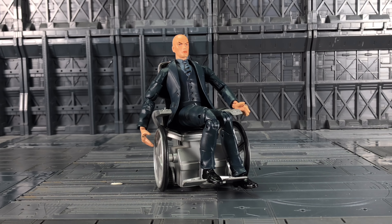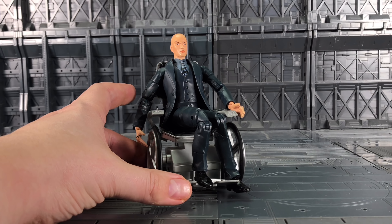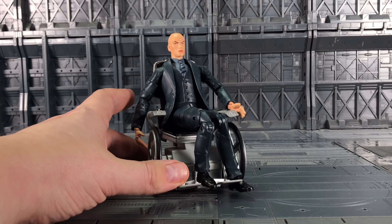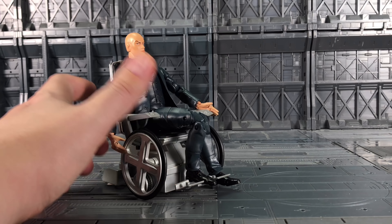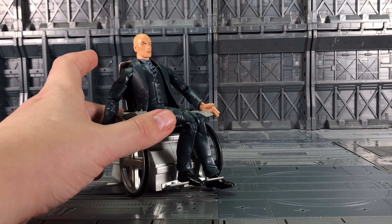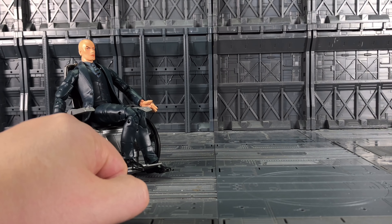Hello everybody and welcome to another Marvel Legends related review. In today's video I'm taking a look at a product that my friend is currently working on — it's for this poor helpless individual here. Professor X is pretty outdated when it comes to Marvel Legends figures. I've seen some really nice customs with the rolled up green jackets and the chair itself is okay, but I want to donate that to Deadpool. So my friend has been working on something that Professor X might use.